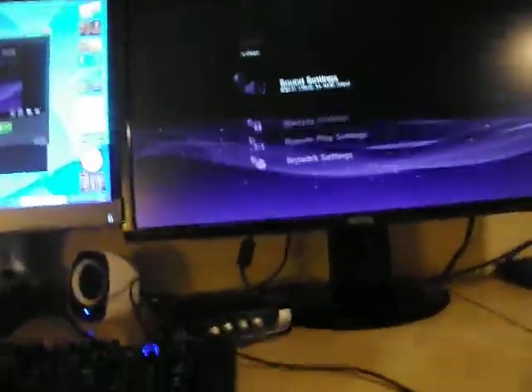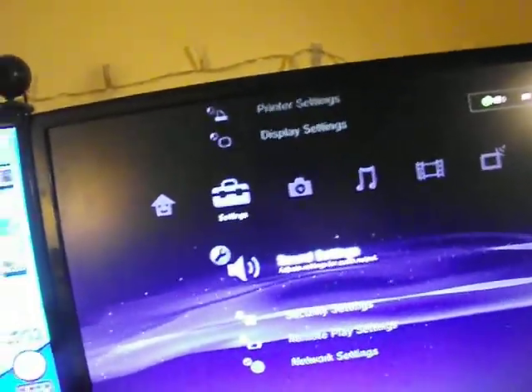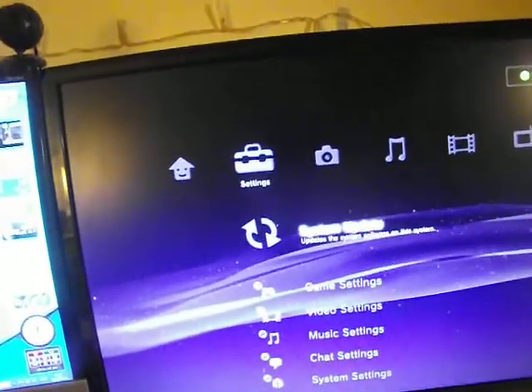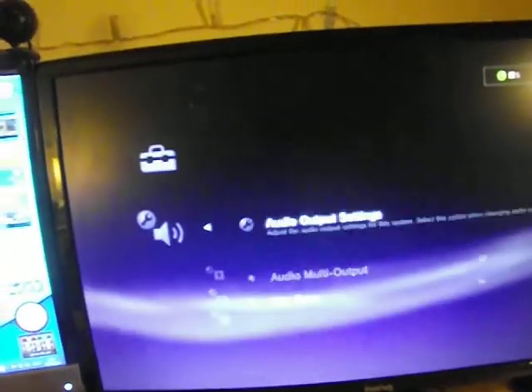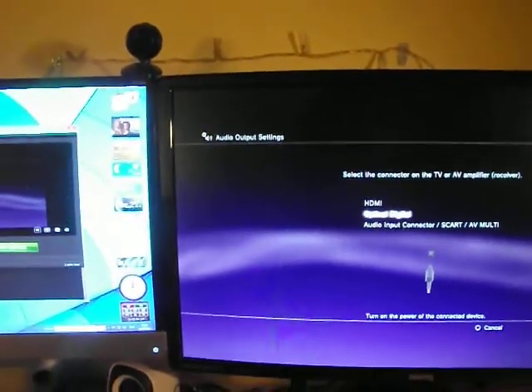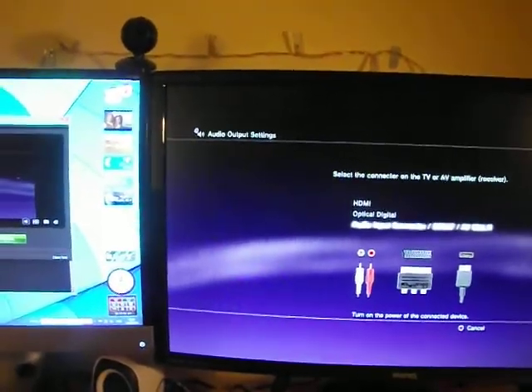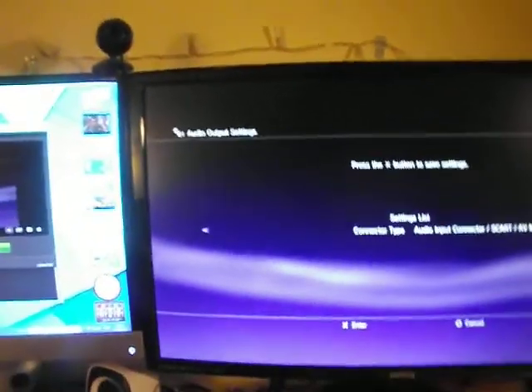Let's say you just bought a headset, guys. You don't know what the sound settings are. I'm gonna show you that right now. The way you get to the sound settings — you go down here. The sound settings are near the bottom. You click on that, you click on audio output settings, guys. The output — remember that. This is what you have to pick because you have the HDMI option, the optical digital, and the audio input connector. You press X, or you just move your left analog stick.